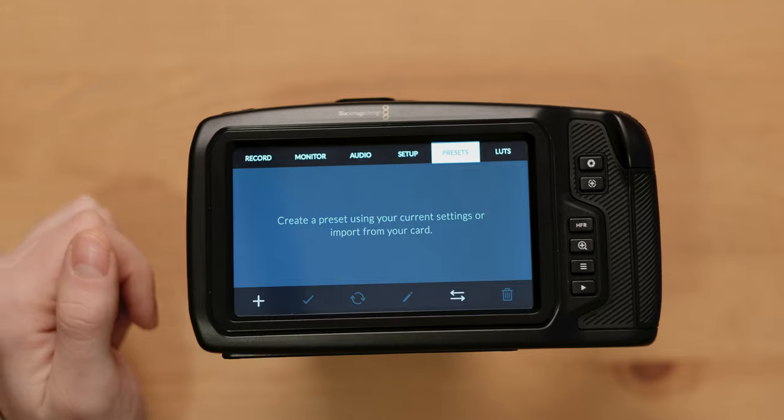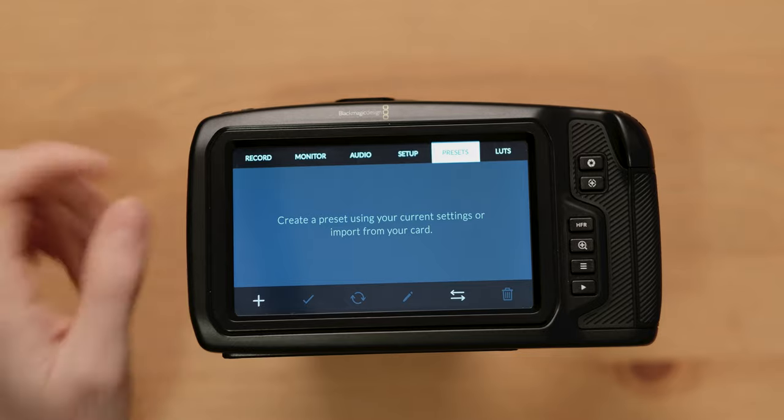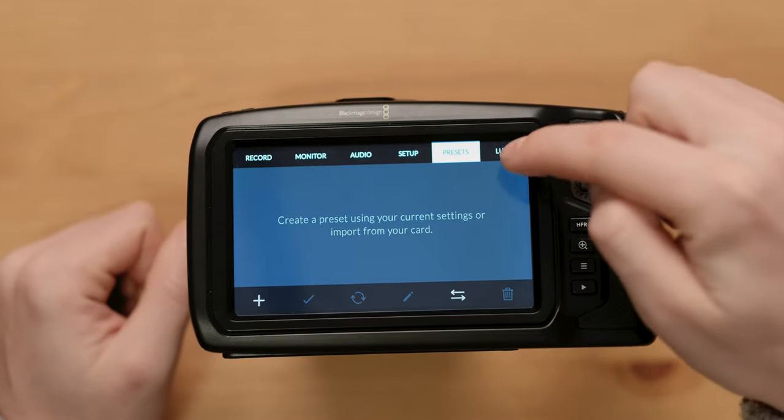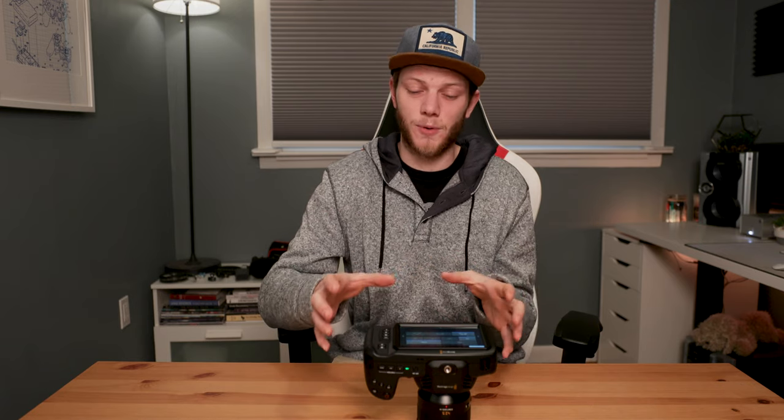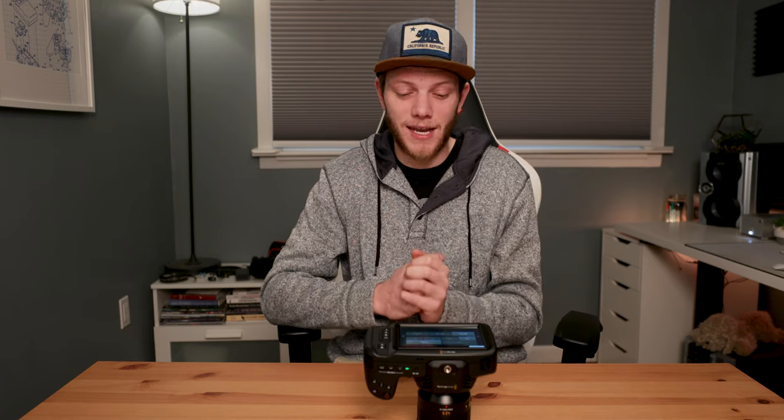Then you have your presets, where you can bring in preset LUTs or preloaded formats for how you want to use this camera with all your functions set up. And then LUTs, which have a bunch of built-in ones. That's pretty much all of the menus — really easy to navigate, one of the easiest menu systems out there. It definitely out-beats Sony and Nikon, and even Canon in some respects. It's just super well laid out and really made for video shooters. I hope this video helped you guys. If you have any questions about this camera, how to set it up, or any questions about features, let me know in the comments below. There are links in the description if you want to try this camera out. Make sure to hit that like button and subscribe for new videos every single week.